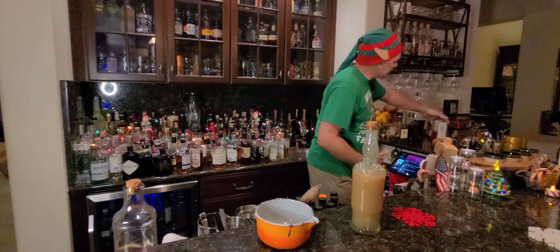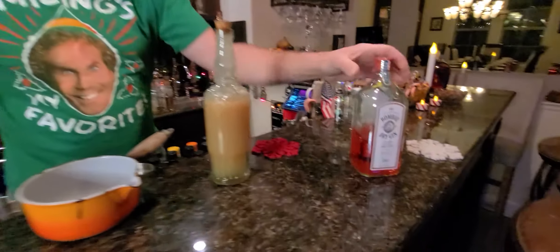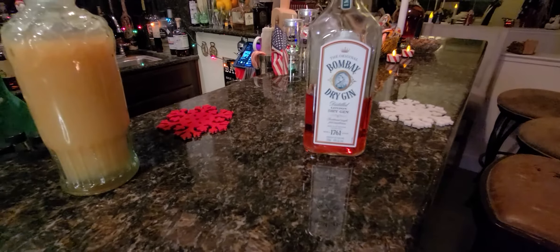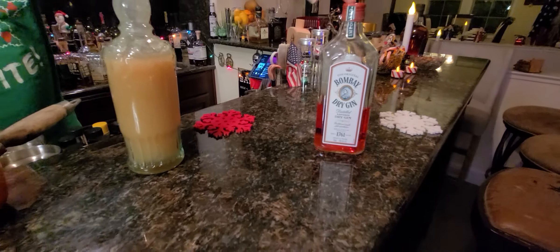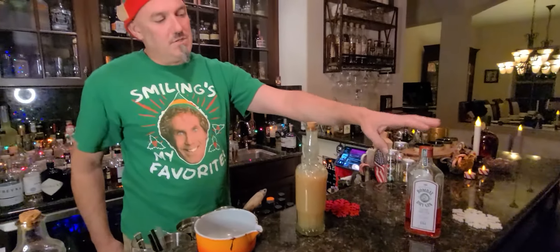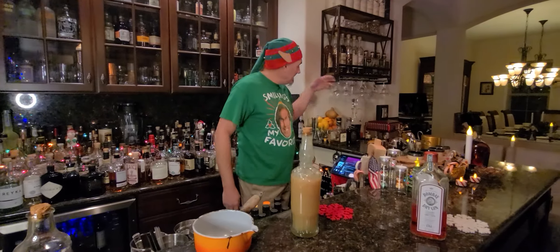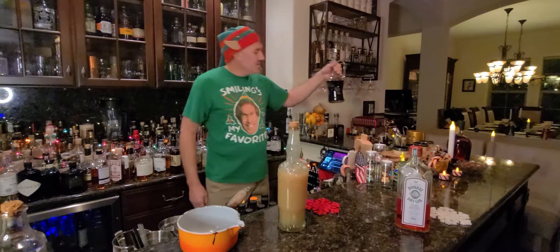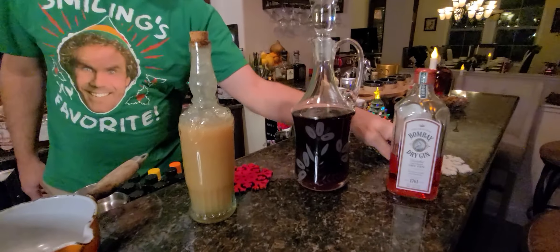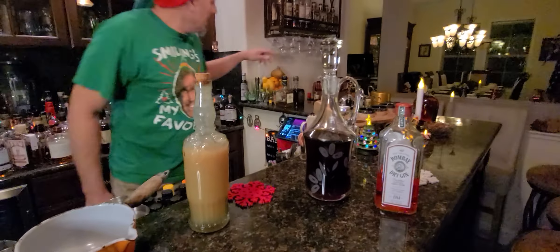Here are some of the other spirits we use. This is a regular dry Bombay gin, and I'll actually macerate this. There's a video on the YouTube page that shows what we do for macerating the gin — making a cranberry gin. I use that in a lot of the drinks. This is apple spice bourbon, which is also used in a lot of the winter cocktails that I like to make.